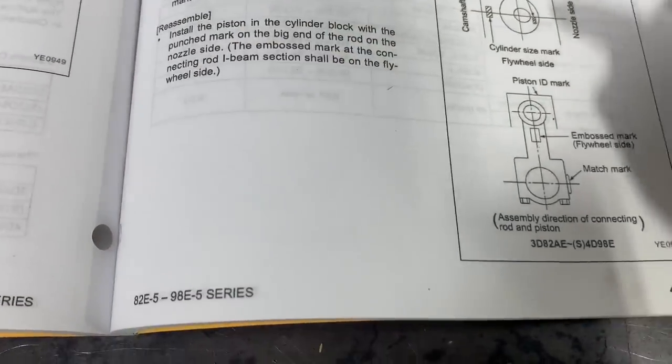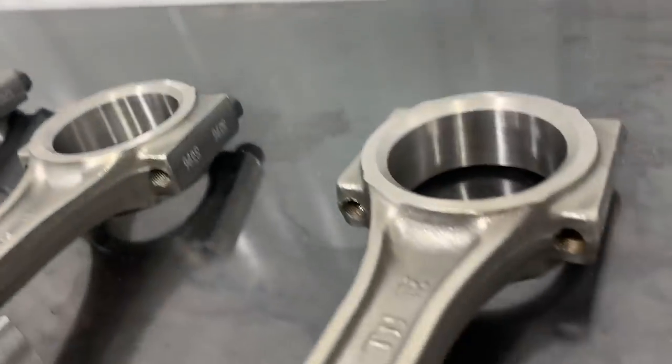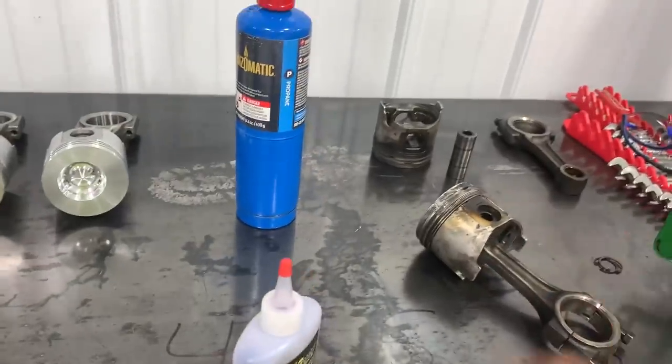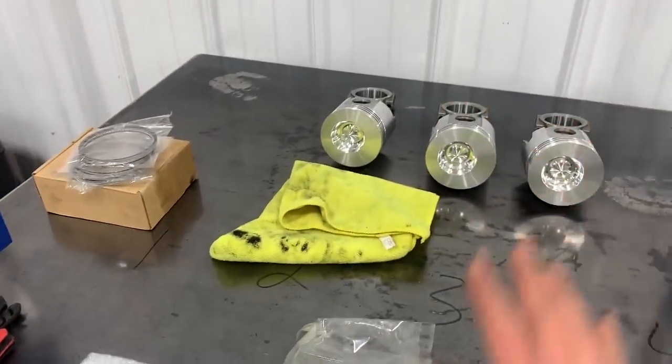Following the manual, there's definitely a rhyme and reason to all of this — quite a few things I wouldn't have thought of on my own. I'm sure there are even more rules beyond this that make the engine last longer. If anyone watching is an experienced engine builder and sees something I should have done differently, please let me know — this is a learning experience and that feedback is greatly appreciated.